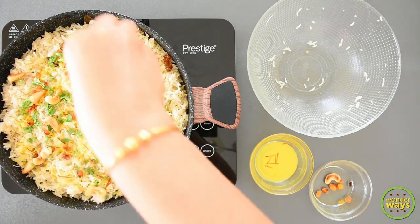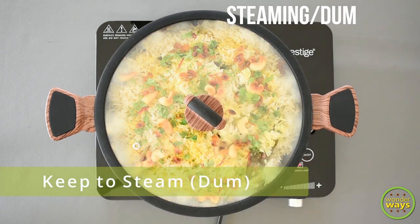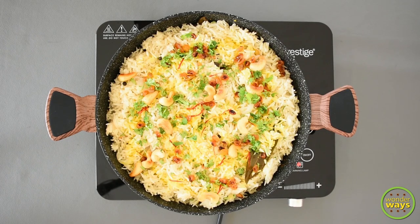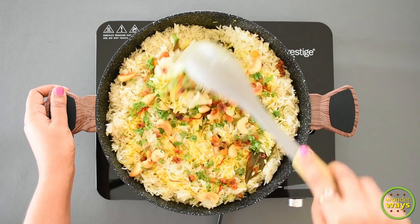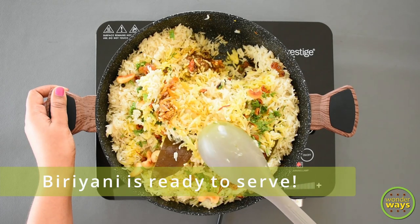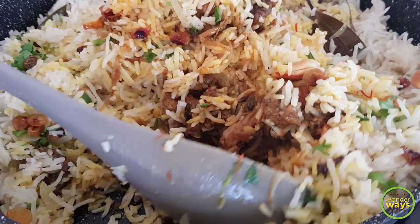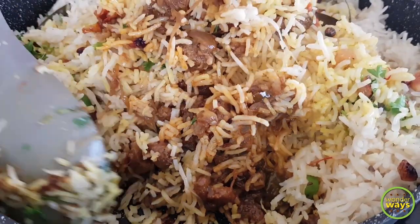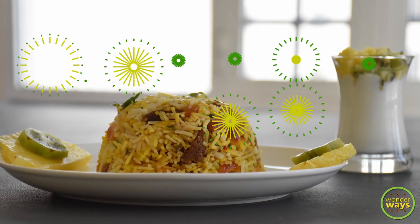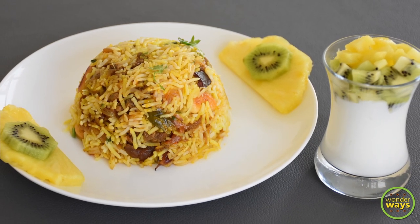The last step is to steam the biryani in the same pot. Cover with the lid and keep it airtight. Steam for 15 to 20 minutes at low flame. The special biryani with camel meat is almost done — this is an amazing recipe. Do make it at home and enjoy with your family on special occasions. Always serve it hot and enjoy. Thank you for being with us. Stay safe and healthy.